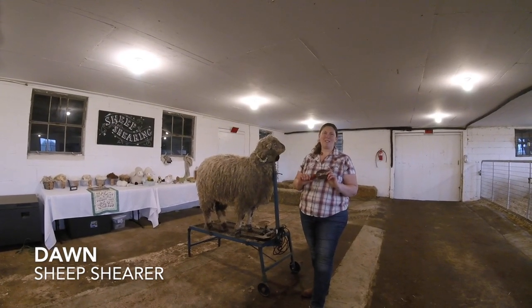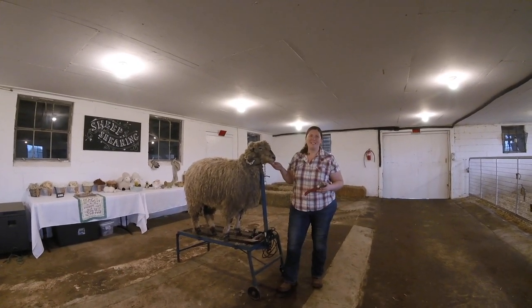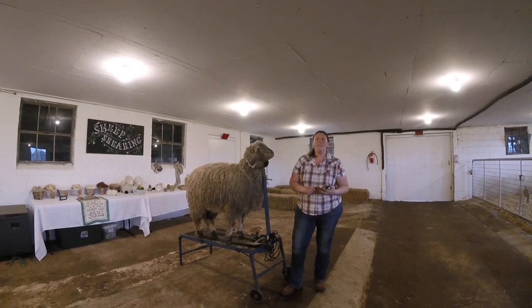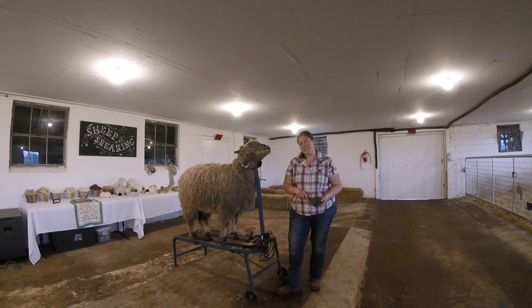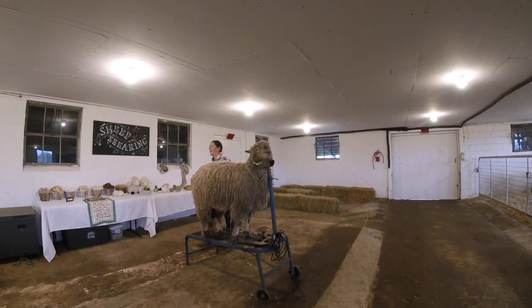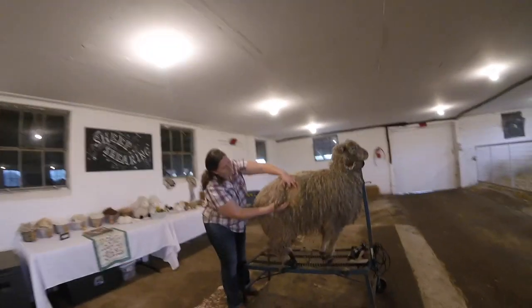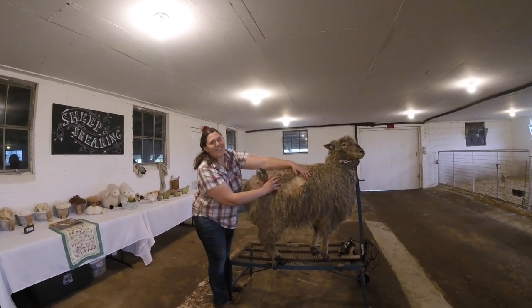Hi, my name is Dawn. I'm the sheep shearer here at Doyle's Farm. Today we have Star joining us, and as you can see Star is in need of a haircut. Here at the farm we shear the sheep at least once or twice a year. Now we're just coming out of winter, so as you can see Star still has her winter jacket on. You see how deep her wool is? She really needs a haircut.